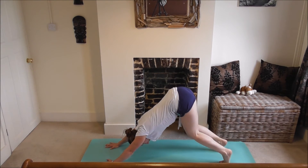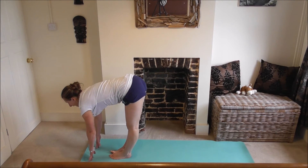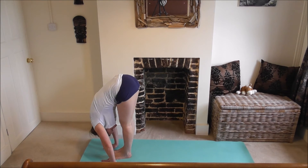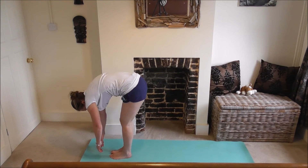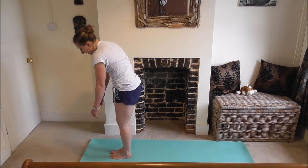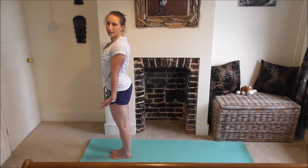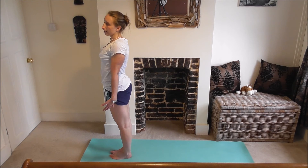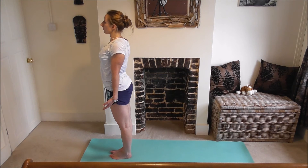Inhale, come up onto your toes, bending or softening your knees. Exhale, step or jump forward to the top of the mat. Inhale, looking up, lengthening, checking alignment. Exhale, folding forwards, nose towards knees. Hold down, a couple of breaths here, bending knees slightly, engaging your core, head hanging heavy, arms hanging heavy. Slowly come back up, stacking vertebrae on top of each other, all the way up to standing, mountain pose. Pick your shoulders up and roll them back, chest out, pelvis pushed forwards.